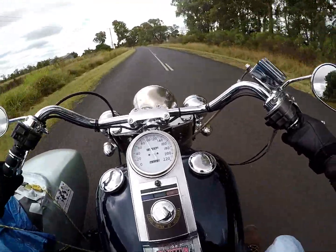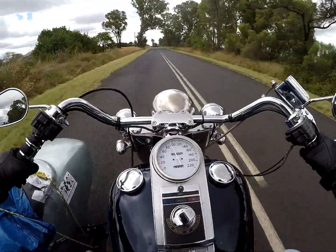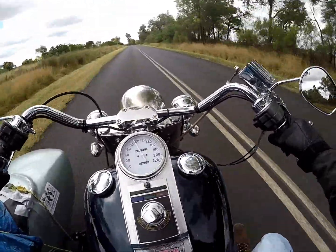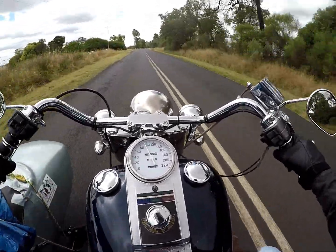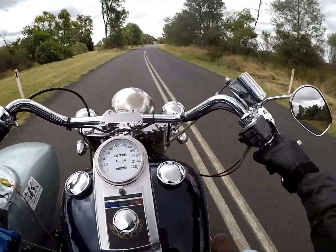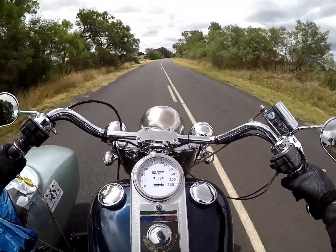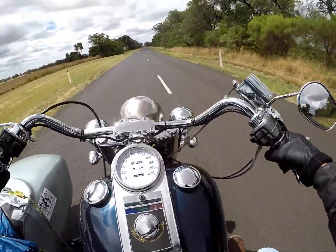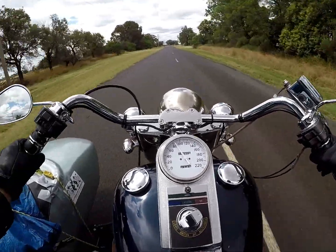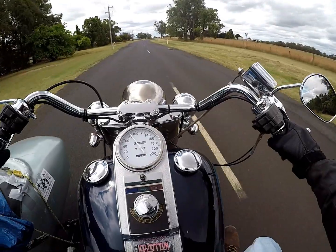I should point out at this stage that the MZ ETZ 251 was a remarkably good bike. We were two up with a bag, sitting on 100, 110, a little bit faster at times on the Autobahn. The thing just went along fine. It was a two-stroke, and I'm not a great fan of two-strokes - they have a real ring-ding overrun. But the thing handled well, braked well, and went surprisingly well.